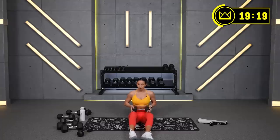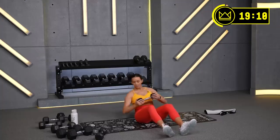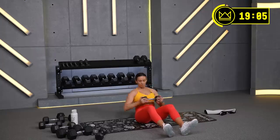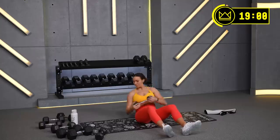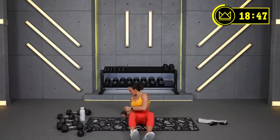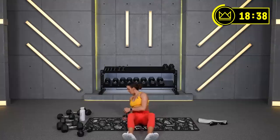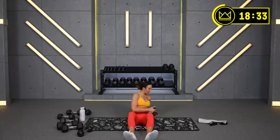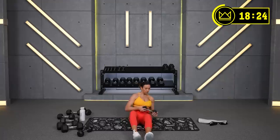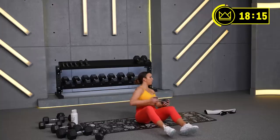Pretty good? Okay, good. Let's go. You don't have to do 2 and 2, just rotate. Keep breathing, exhale like you're blowing out of a straw. Think of your ribcage reaching for the opposite side hip. We're looking for 17:15 on the clock.